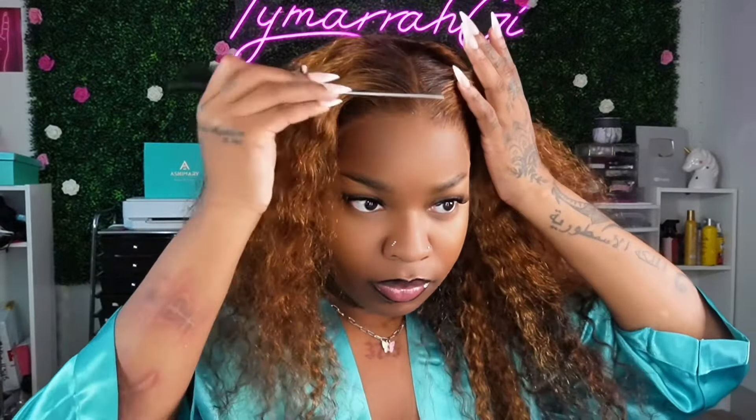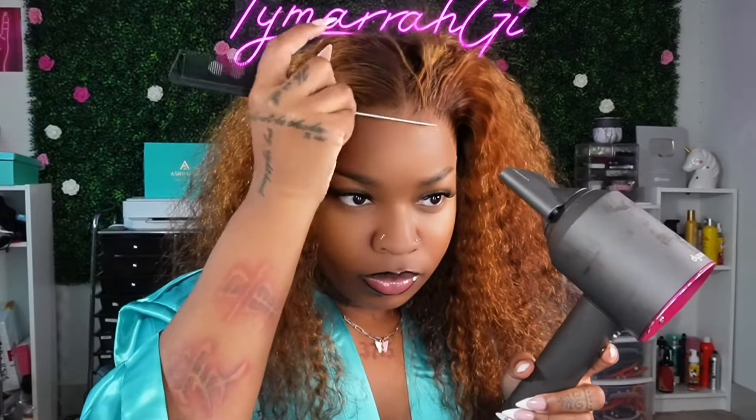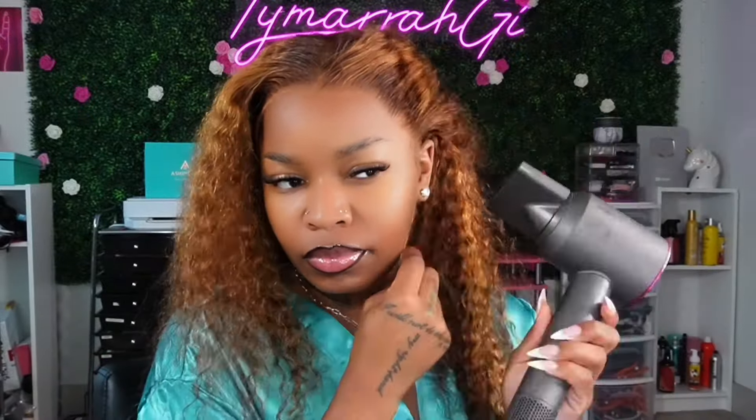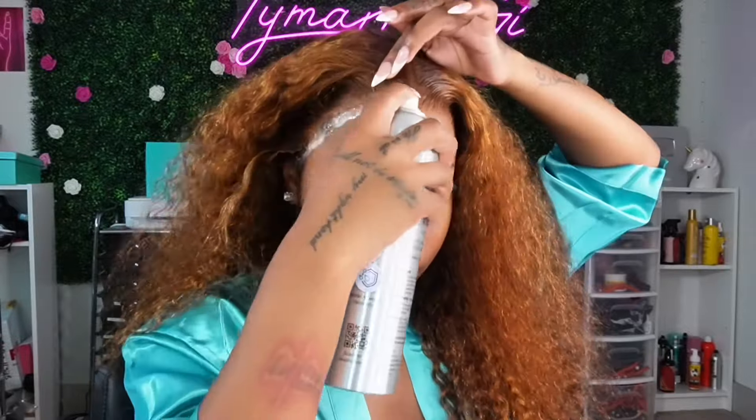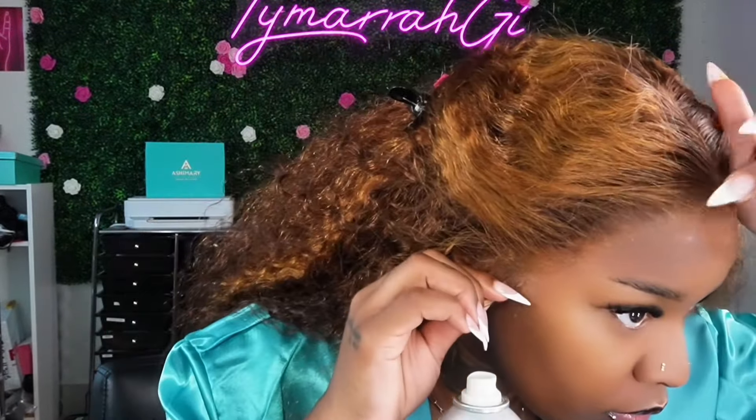Everything is blending straight in. The only thing I did was add a little makeup on the lace — the same makeup I use for my wig cap. You can see everything is blending so good, so you really do not have to worry about this lace not blending because it's definitely going to blend. The unit is already pre-cut for you, so you don't even have to worry about cutting the lace. Ashmere really got us together with this unit.